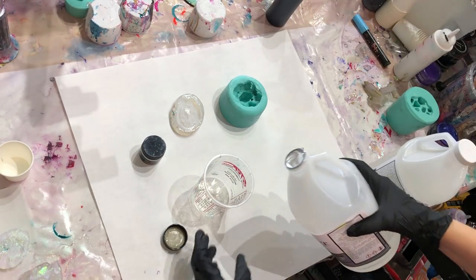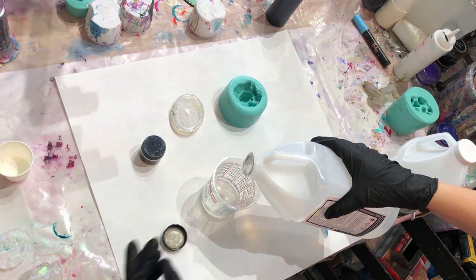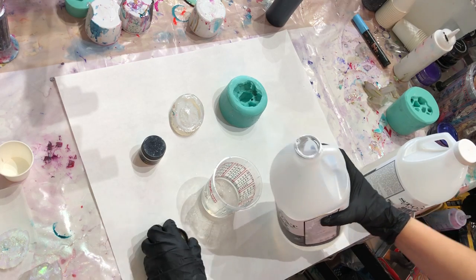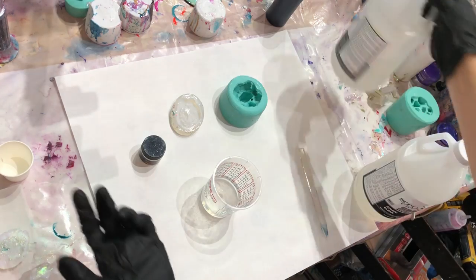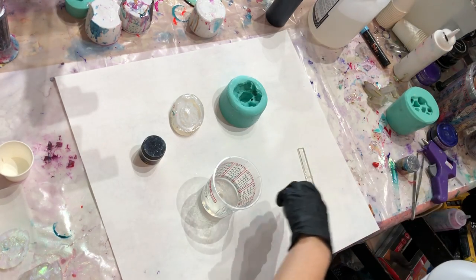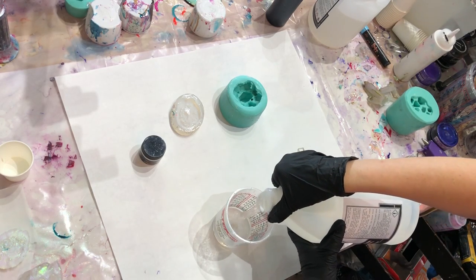The resin I'm using today is Stonecoat Art Coat. You can get that from our store or from stonecoatcountertops.com, and get $10 off your $100 order by using the code YALL — Y-A-L-L, no punctuation, all capitals.